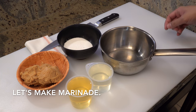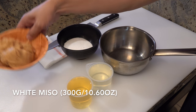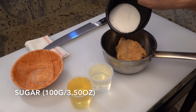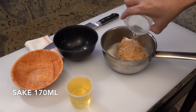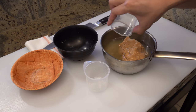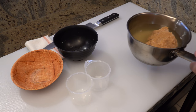While you are waiting, let's make the marinade. Please put 300 grams of miso, 100 grams of sugar, 170 milliliters of sake, and 170 milliliters of mirin into a pot.